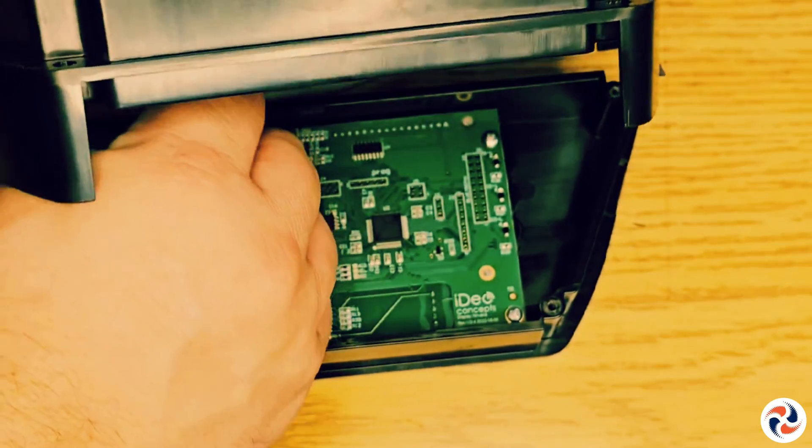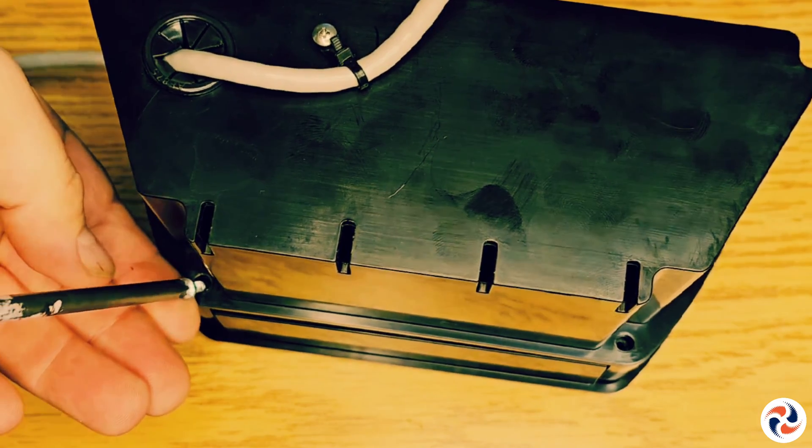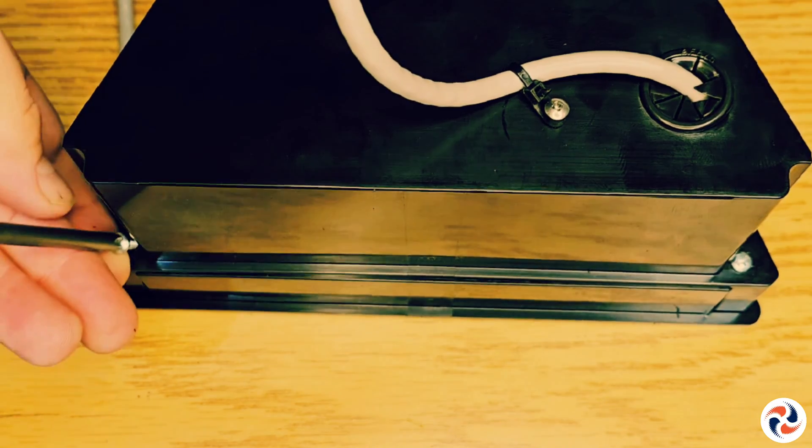Reconnect the Ethernet cable and make sure it clicks properly into its connector, then replace the casing to firmly screw it in place. Once again, set your drill to minimum force.